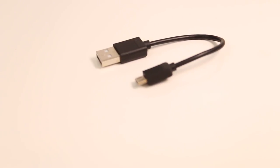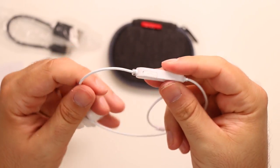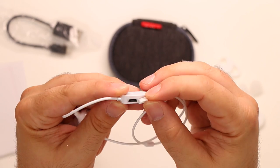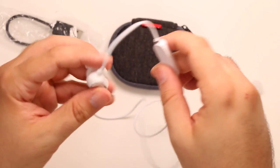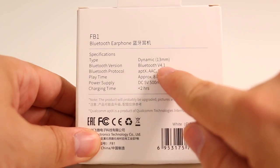Besides these additional accessories, we get a small micro USB cable for charging. The full charging takes around 2 hours, whereas the battery life is promised at almost 8 hours of constant music listening. This battery life is quite accurate — at moderate volume level I was able to reach around 7 and a half hours. The built-in Bluetooth 4.1 module promises a fair distance at around 10 meters, which is also accurate.